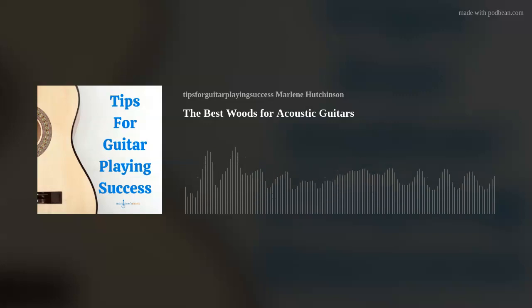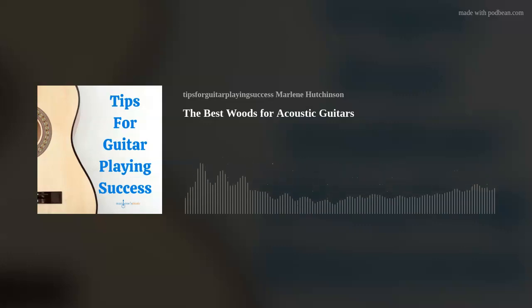By the way, if you'd like to hear how various tonewood combinations sound, go to my Thursday Tips blog at Marlene's Music for a video demonstration link.